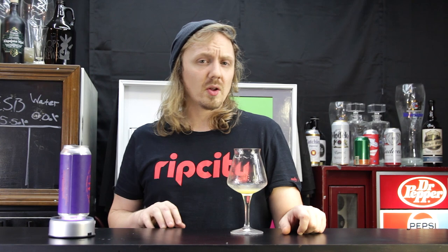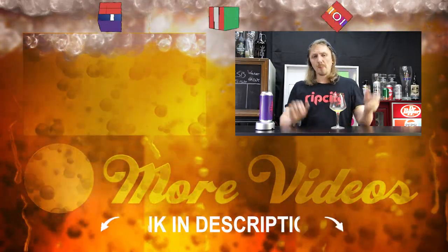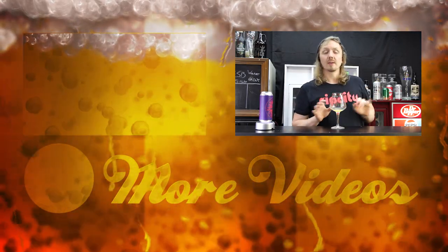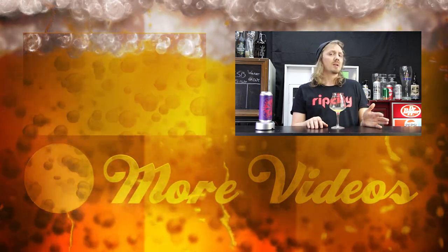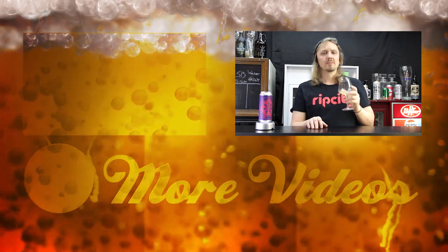Hey guys, if you like this video hit like and subscribe. Follow me on Instagram, Untappd, and Twitter — all the links will be in the description below. Hit me up in the comments: what is your favorite collaboration beer that you've ever had? Let me know. Cheers!